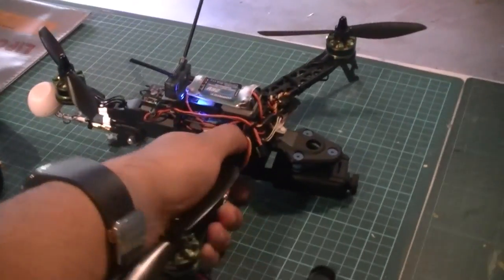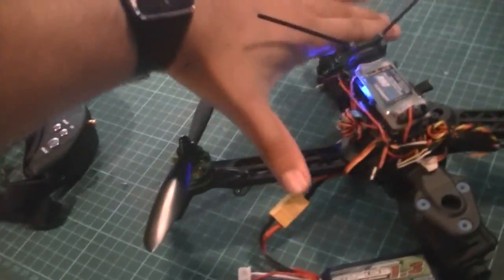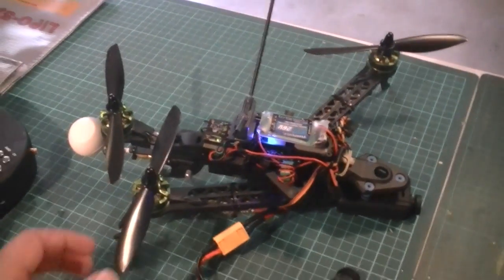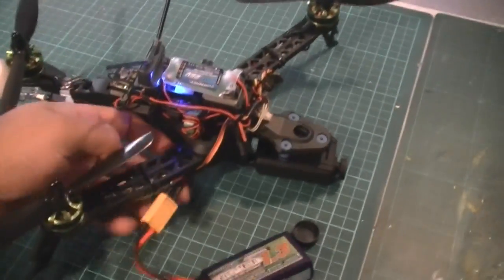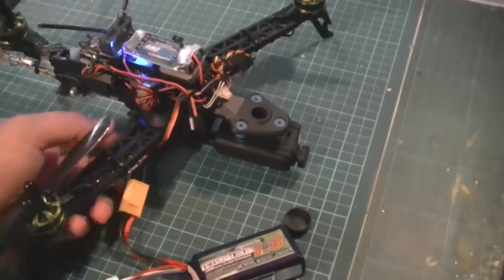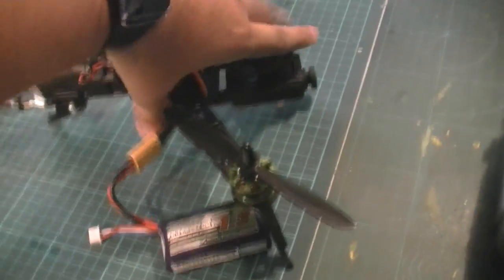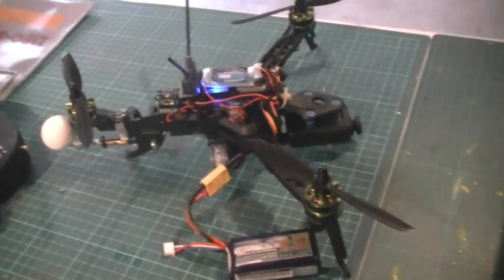There's a little button you can push which allows you to fold the arms back — just doing this with one hand — so it folds up, and this rear motor just pushes in. It becomes a really quite compact little device that you can carry in a bag or backpack and just take out anywhere for a little fly. It's very small, only about a foot in diameter.